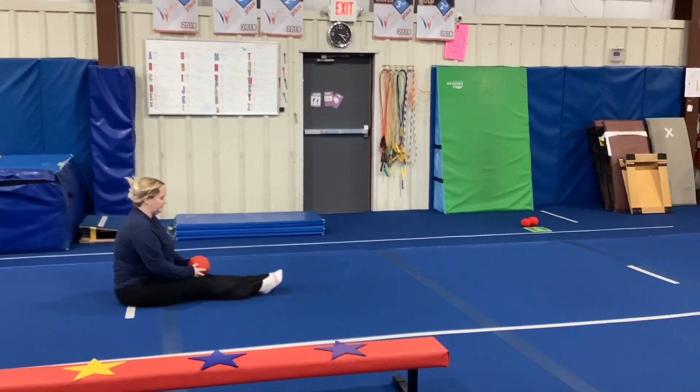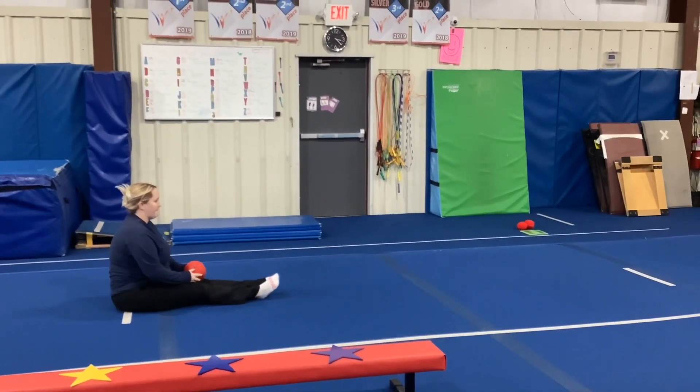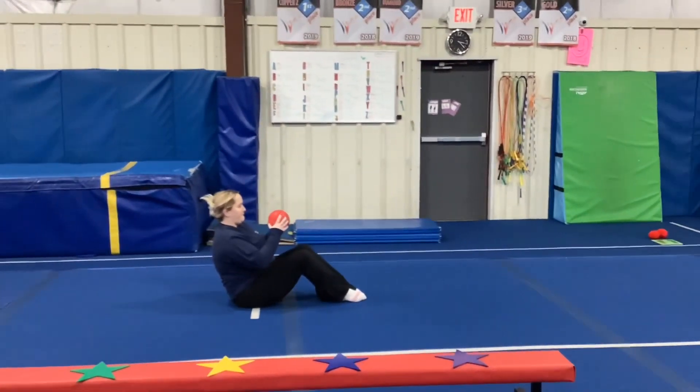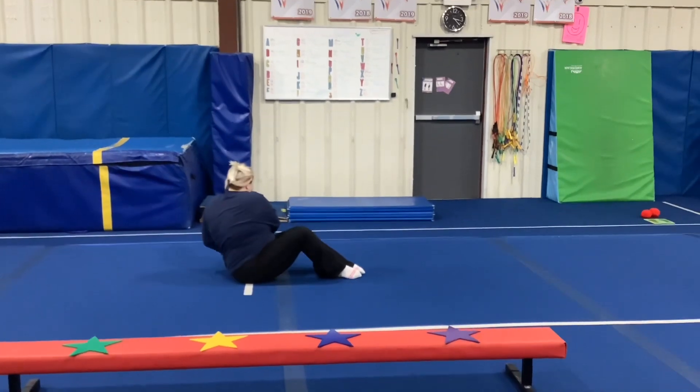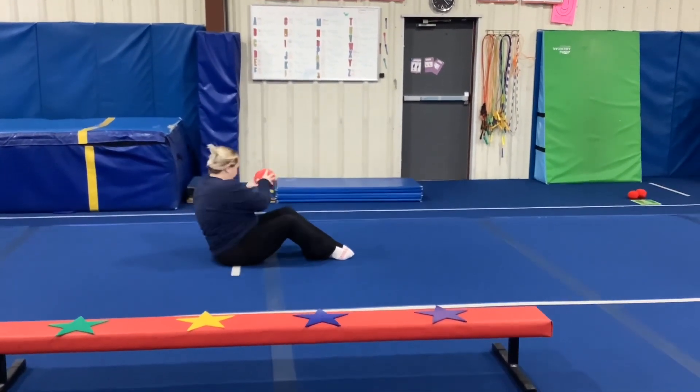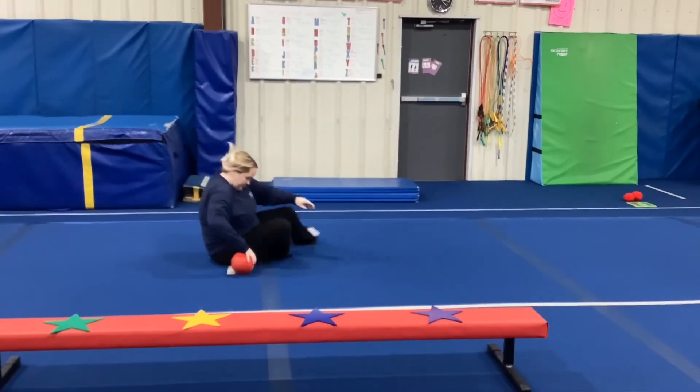Hi and welcome to week one of February. Gym kids are on floor and vault stations this week. Station number one on vault is a conditioning station. The students will sit on their bottom, knees bent in front, hold the red ball with two hands and do cherry pickers. They can try ten.